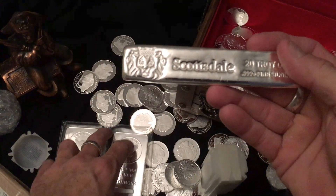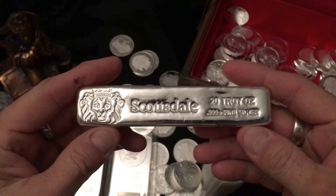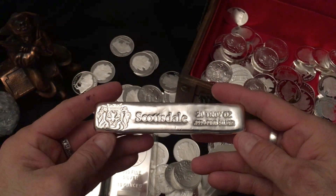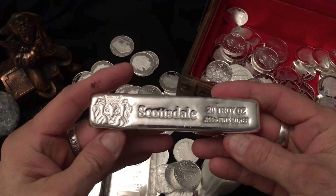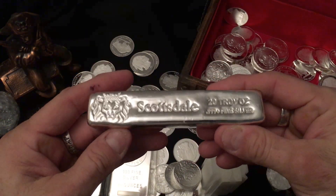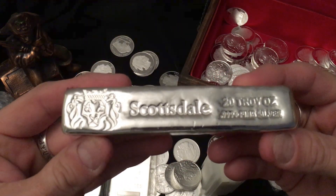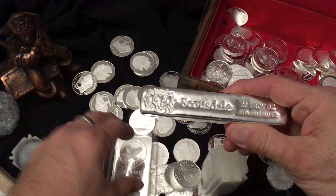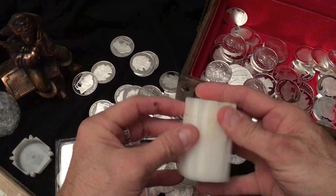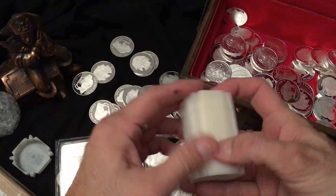I mostly was making this video for my Scottsdale 20 ounce bar — it's very nice and I'm glad I got it. I hope I can get some more on sale. They're hard to get, they're a little more costly, but it's a very nice bar.